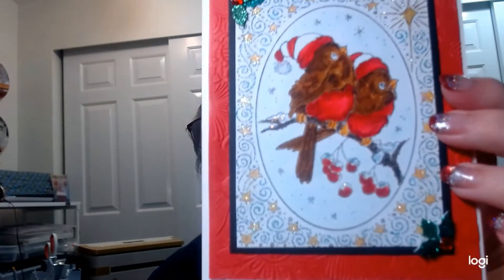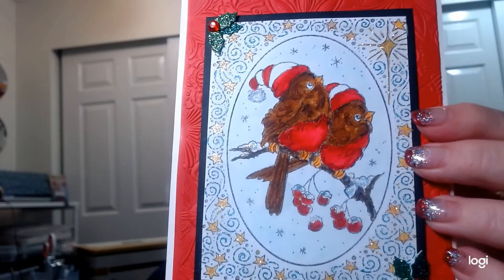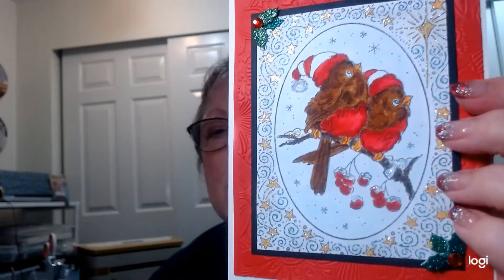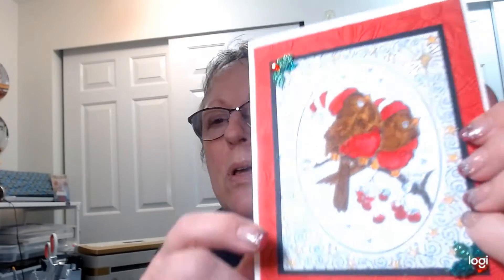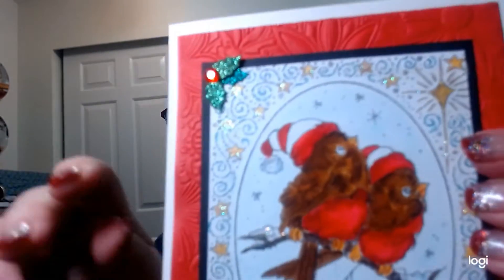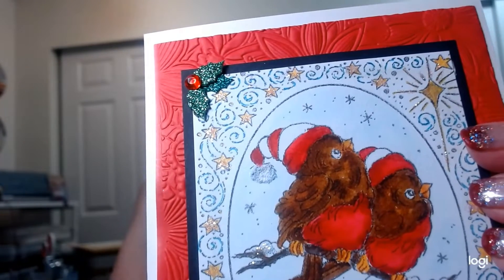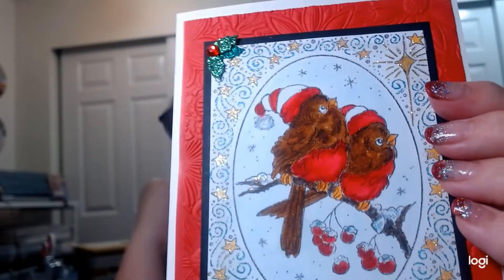I used gel pens and stuff that came in a kit from Diamond Press on HSN. I did an embossing folder behind the design — I used a big one from Crafter's Companion. I knew it wasn't really going to show but it adds dimension. I went around all the blue and little stars with gel pens, then went in with a clear stickles.